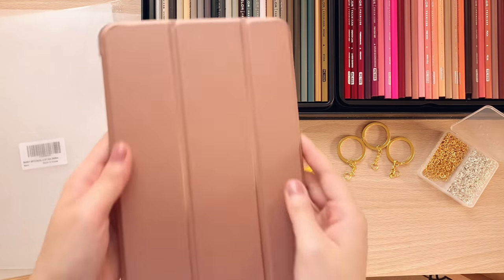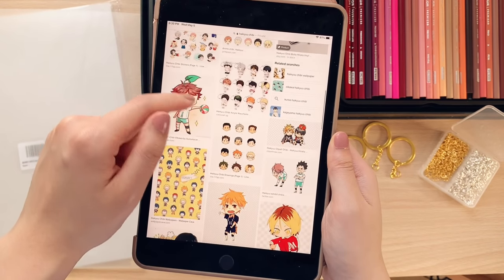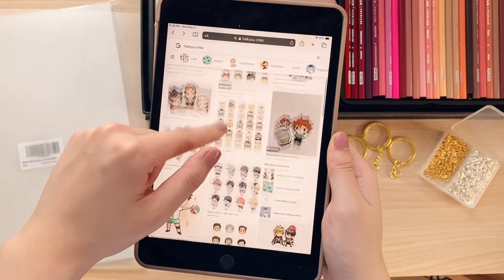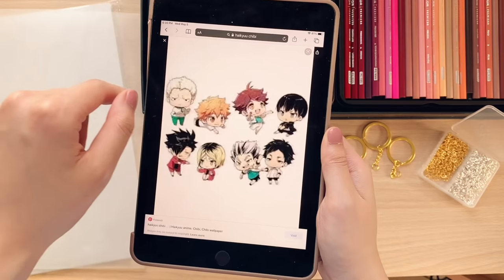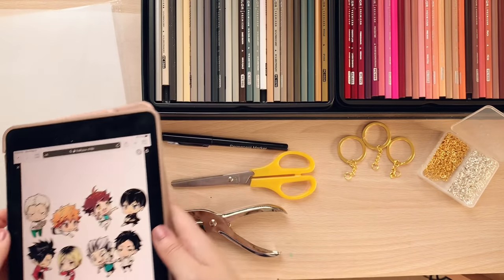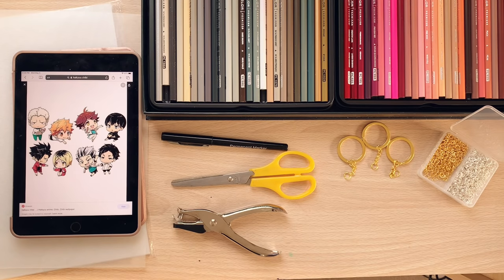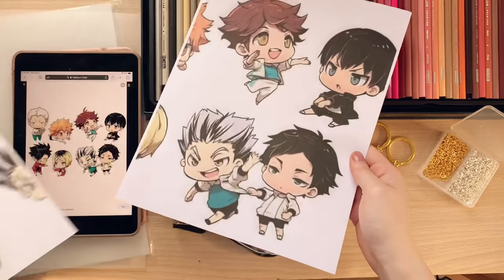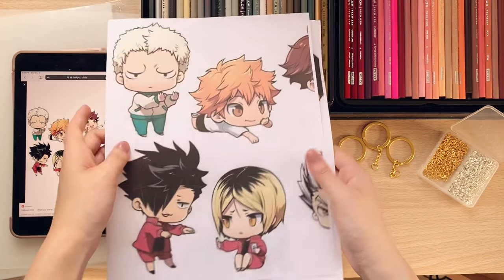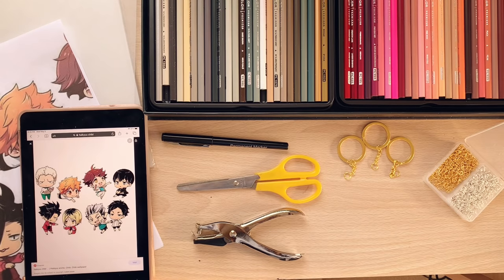Today I want to make plastic charms of chibi Haikyuu characters. I will be looking up reference photos online, but you can also draw each character from scratch. I've decided to make key charms out of this photo so I will be printing them out. Shrink plastic often shrinks down to a third or a quarter of its original size after baking, so make sure you take that into account and blow up your reference photo when you're printing it.